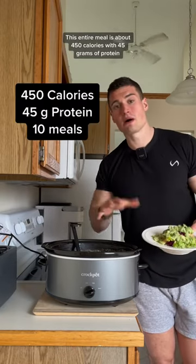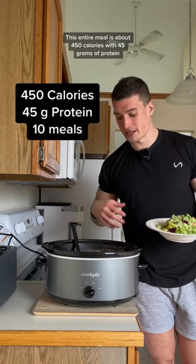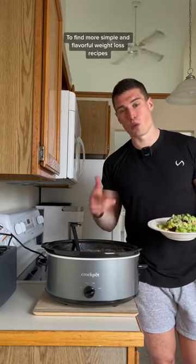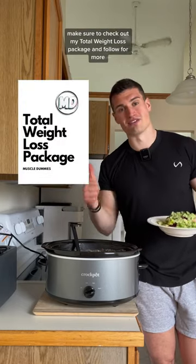This entire meal is about 450 calories and 45 grams of protein, and this entire recipe will give you about 10 meals. To find more simple and flavorful weight loss recipes, make sure to check out my total weight loss package and follow for more.